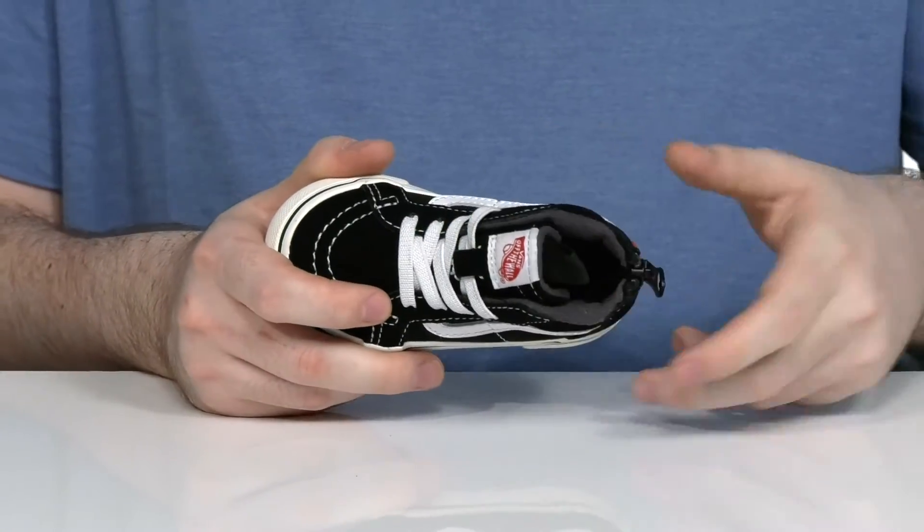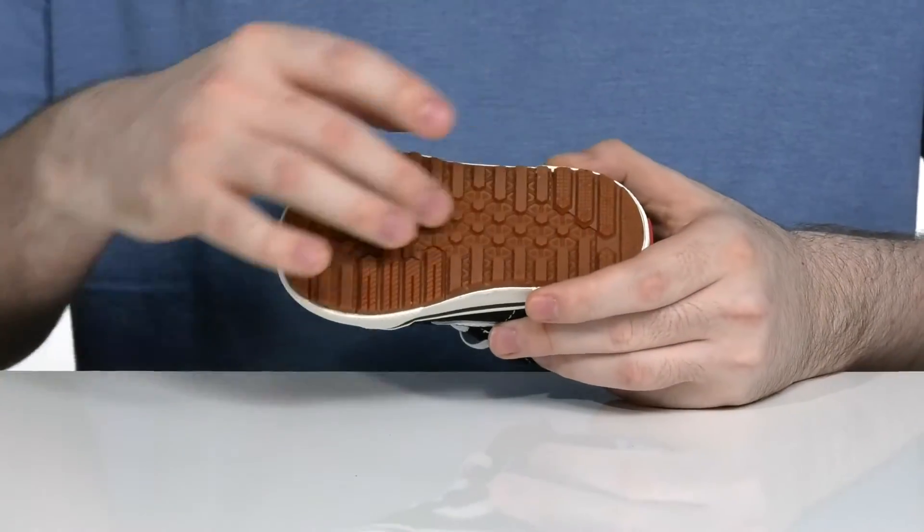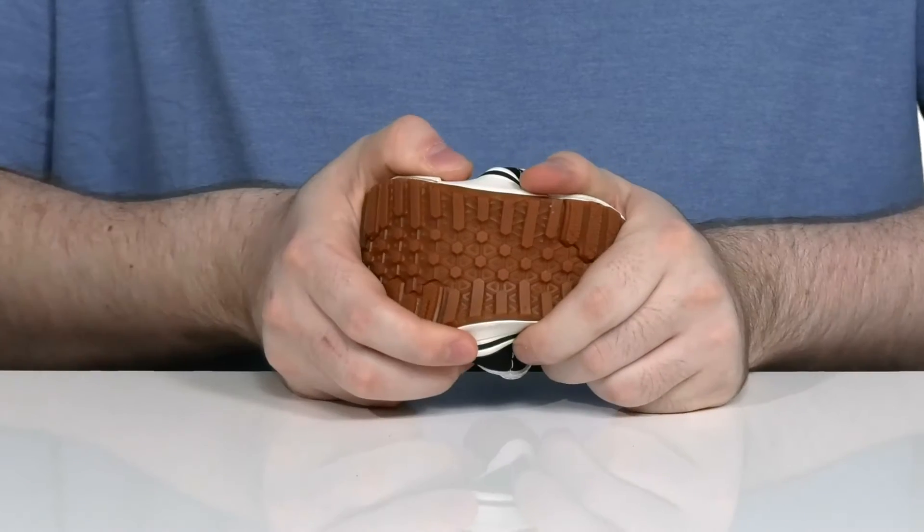There's a foam footbed in the bottom offering some extra cushioning, and it sits on top of a vulcanized elevated waffle tread outsole that has lots of reliable grip with flex as well.